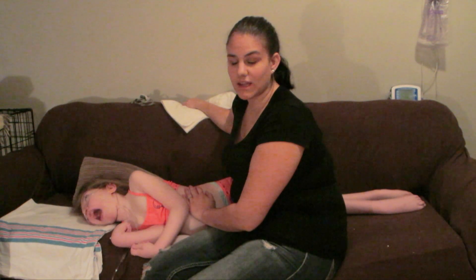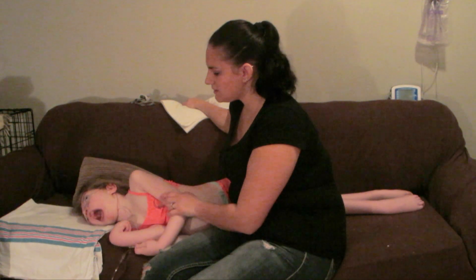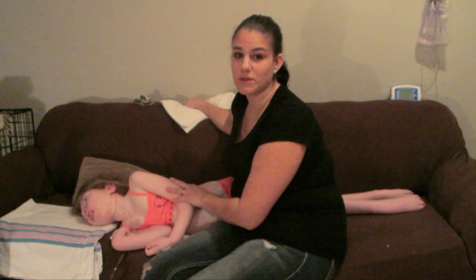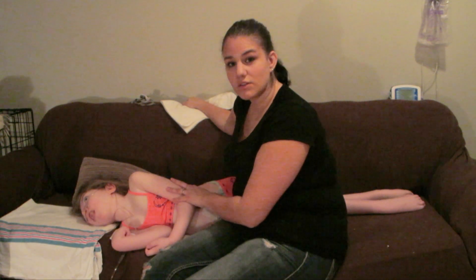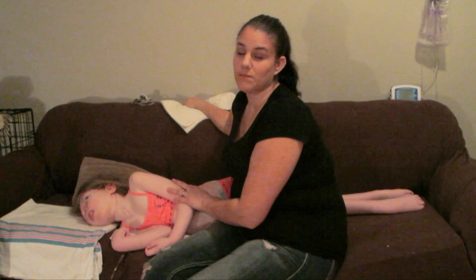That is it — I can remove my receiving blanket. After this I get her medications ready and put her to bed. That's pretty much all for the chest physio. If you have any questions, please let me know in the comments below — I'll answer them there or I can make a separate Q&A video on this topic.